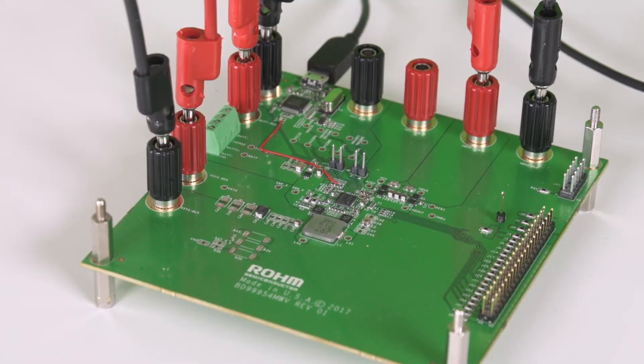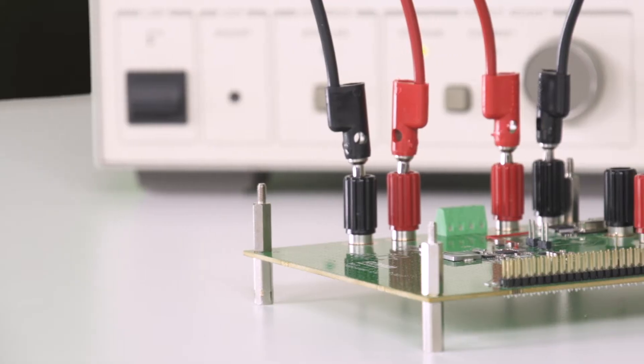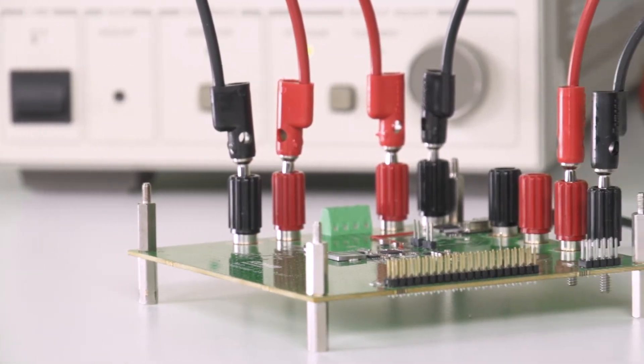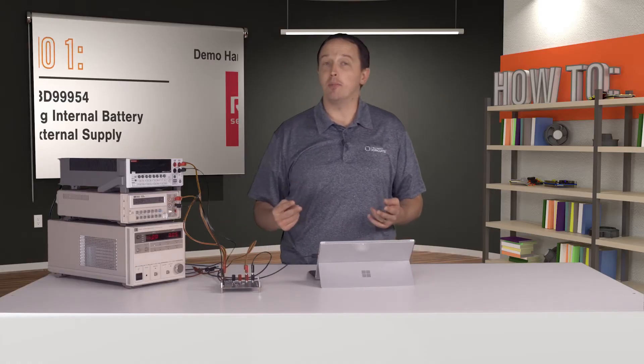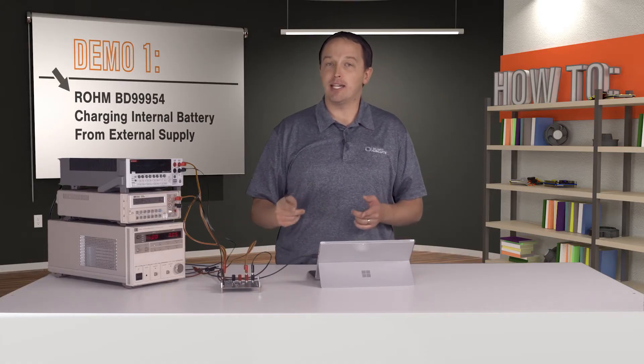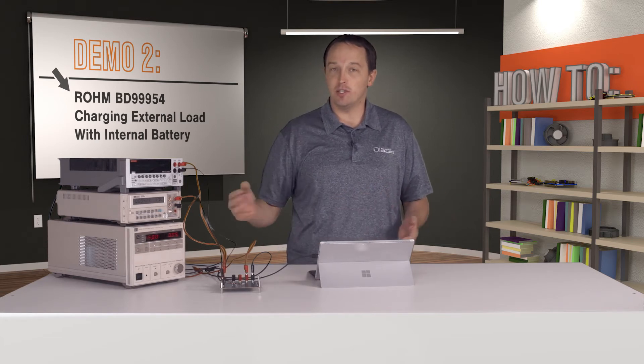We have ROHM's BD99954 evaluation kit here, and you can see the IC itself. The design is actually fairly compact and most of the board consists of connectors and test points for evaluation. In this video we have two demos: one showing the BD99954 charging an internal battery from an external supply, and one showing it in reverse, powering or charging an external load using the internal battery.